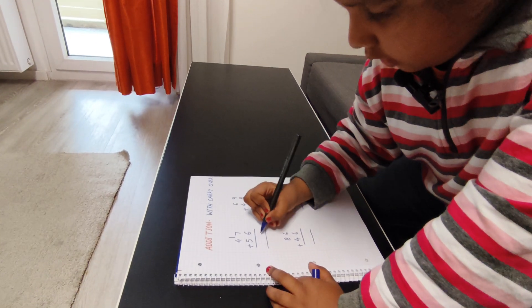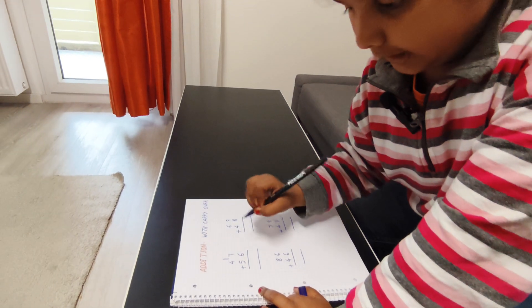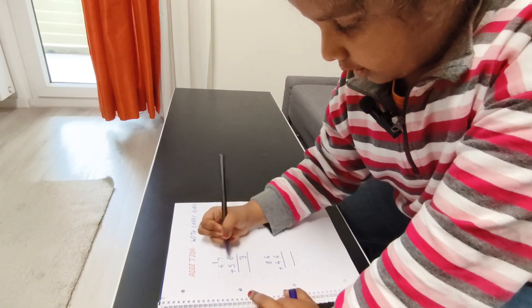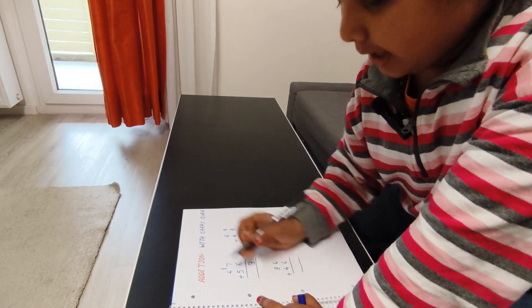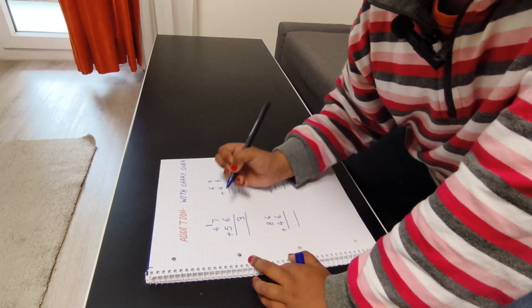Here will come one carry, okay. One carry goes here, and here I will write three. Here will come three, and here will be one carry. Now I will do this.